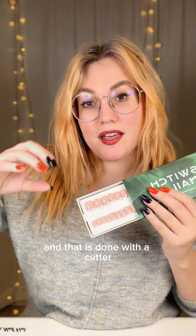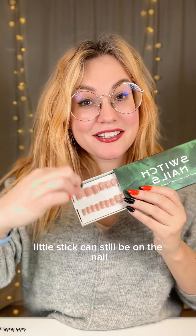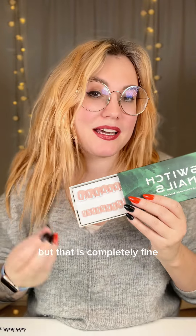That is done with a cutter, which means that a tiny little part of that tiny little stick can still be on the nail — but that is completely fine. There's nothing wrong with them.